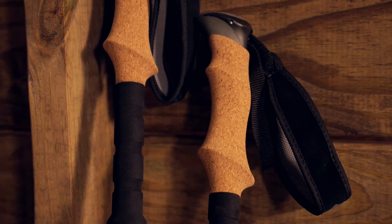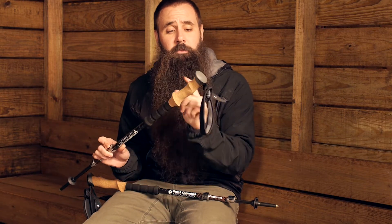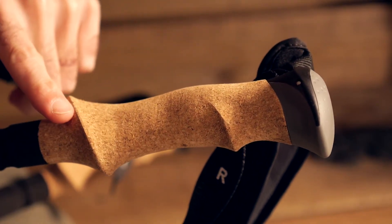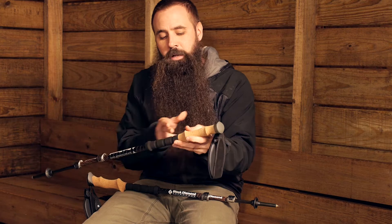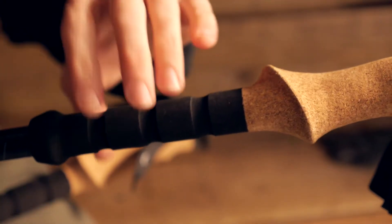At the top, the handle portion has a really nice natural cork construction — nice ergonomics to those grips and just a really nice next to skin feel. Whether in dry conditions or whether it is warm and you have got sweaty palms, you are going to get great performance out of those grips.